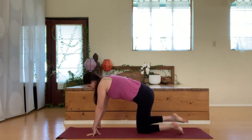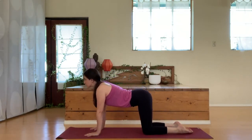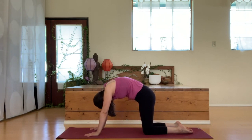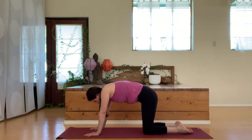Release the knee down and then bring both knees together as we come to a tabletop position. From here, we'll find a few cat-cow movements. Inhaling as you arch the back, look up. And exhale as you round through the spine, chin in towards the chest. Go at your own pace, link the movement to your breath.